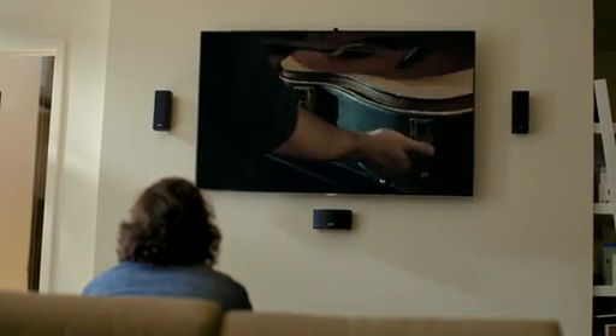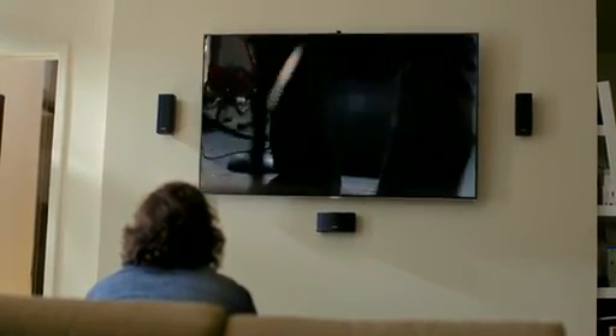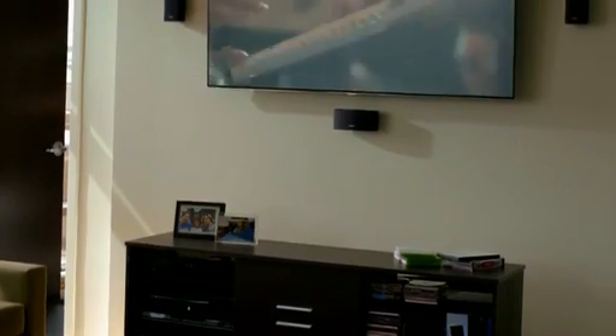The result is immersive sound all around you. Sound that stands out from speakers that don't. But it's not just the sound alone that's important to you.